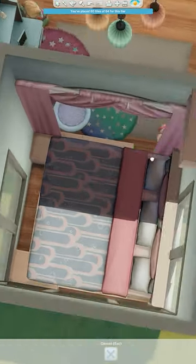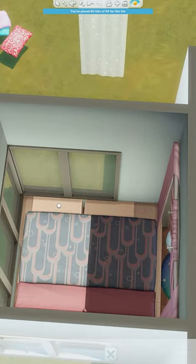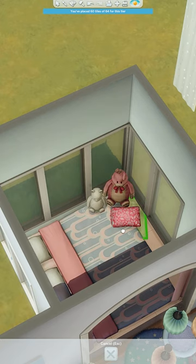Then I'm using these kitchen cabinets to place around the base of the bed so it looks like the bed is built into it. Then I just went ahead and decorated it with a few little soft toys. These won't interrupt your sim sleeping.